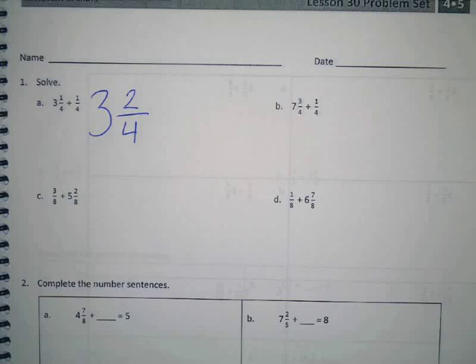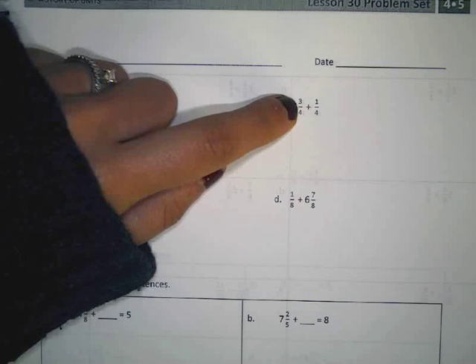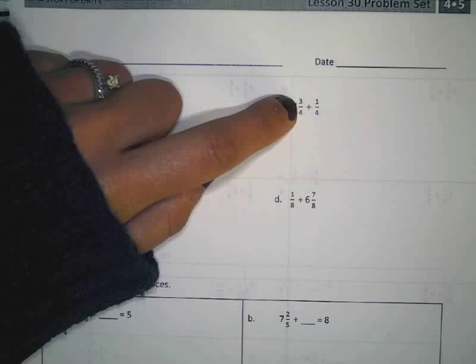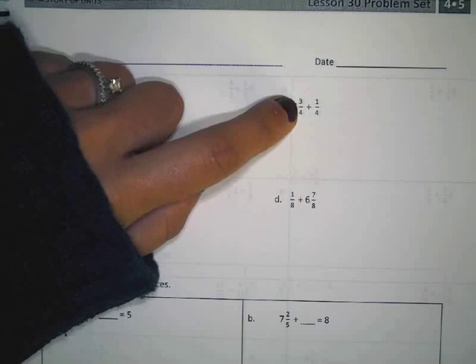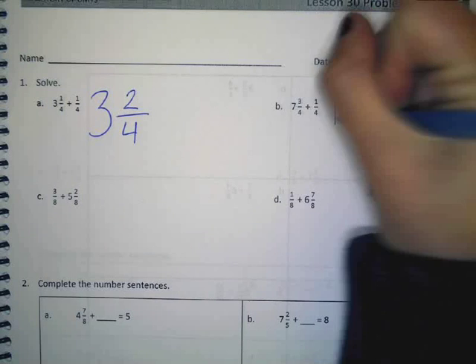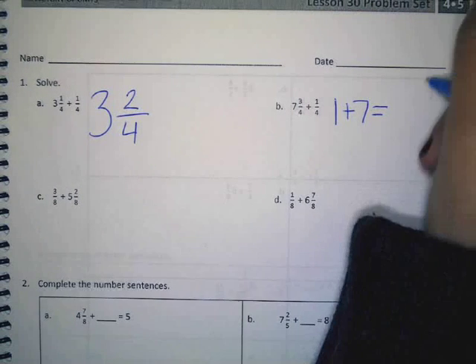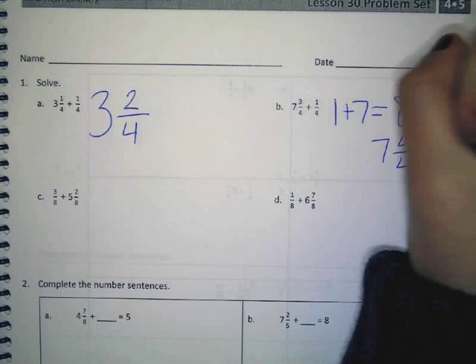Alright, so seven and three fourths plus one fourth. Forget about your seven for a second and just focus on the three fourths and the one fourth. Three fourths plus one fourth is what? Brendan? A whole. So we have to add one whole to seven — one plus seven equals eight. You also could have said seven and four fourths. Either of those would be okay.